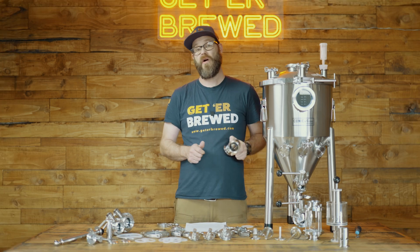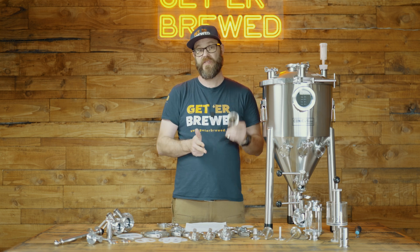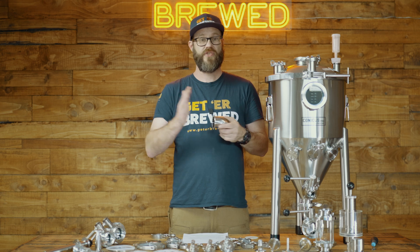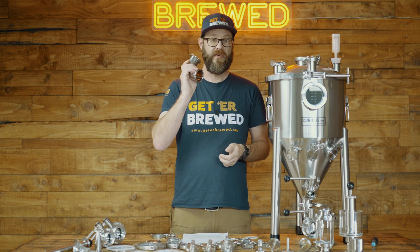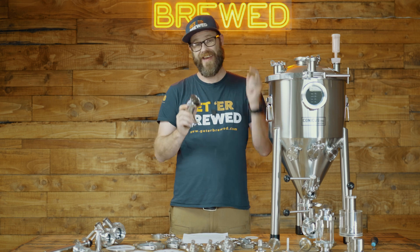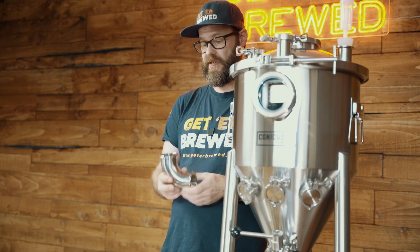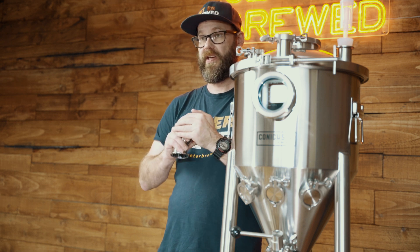Tri-clamps are often used in the food and beverage industry, pharmaceutical industries, and biotechnology industries. The reason why they use tri-clamp fittings in those industries is because they need everything tight, secure, and kept sanitary. The great thing about tri-clamp fittings is that because of the way they work, there's no moving parts and you can get a good seal.